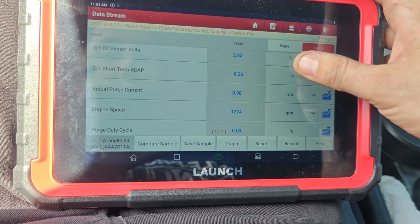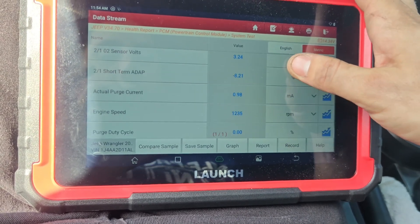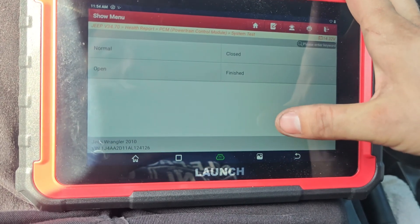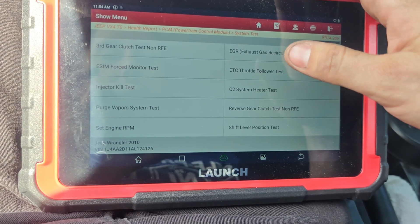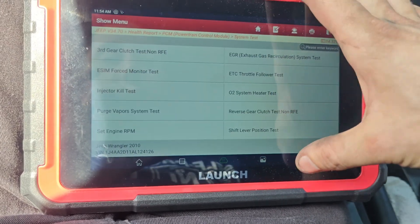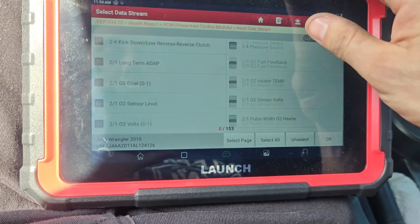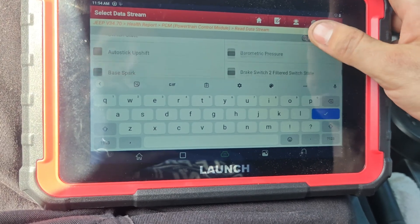Going into the purge system test — the purge is closed right now. We can't really see much on here. Let me check the read data stream. I don't think there's a pressure sensor on here; it just uses those switches.